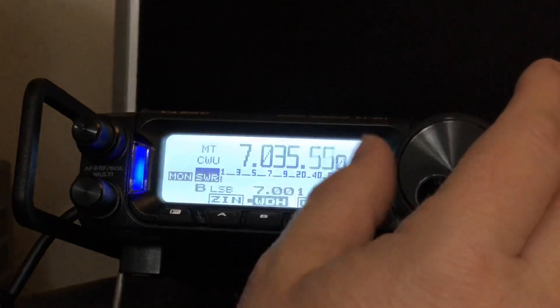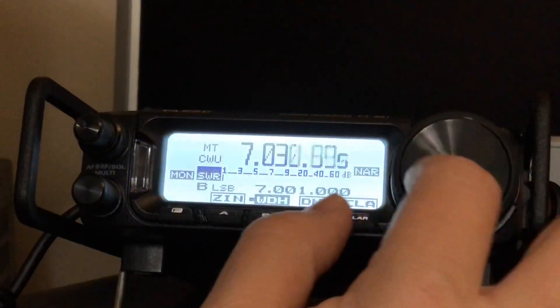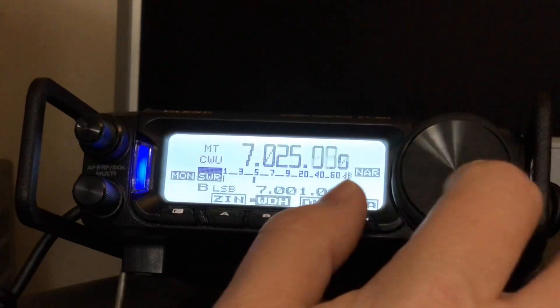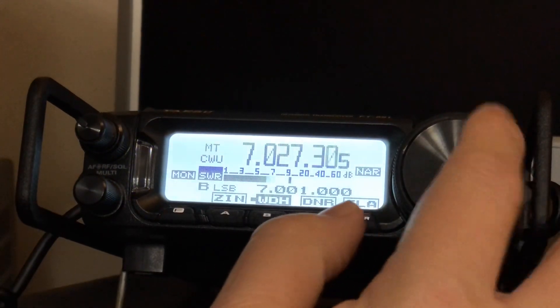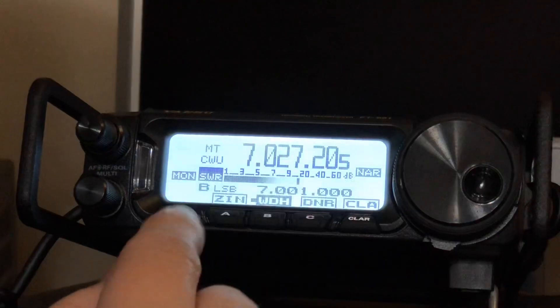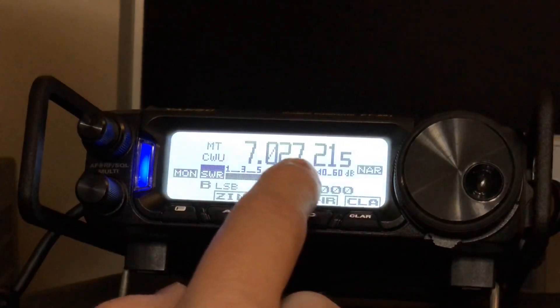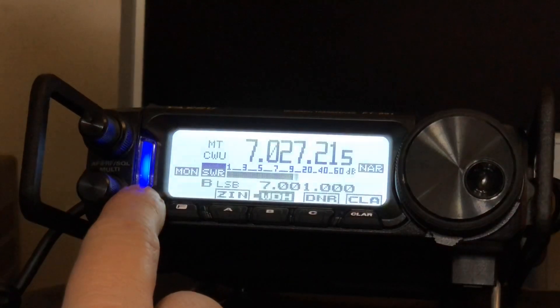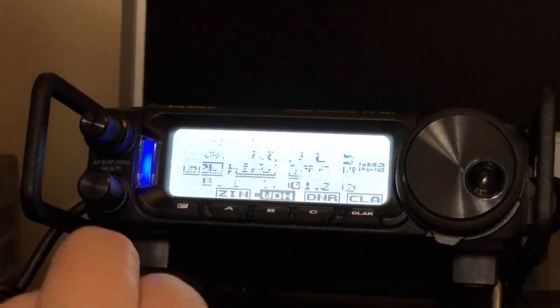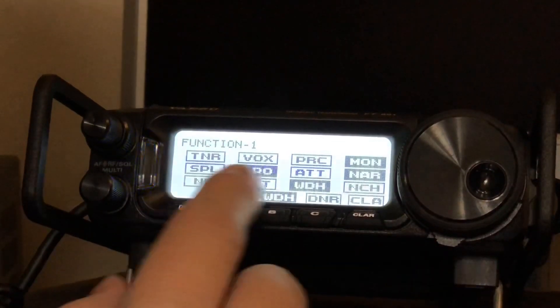Let me tune in and find the station. Wow, pretty strong station there. I'm going to press the zero-in button, which will adjust the VFO to whatever frequency it needs. Look at that light. Now I'm going to go into the function menu — I'm going to turn on intercept point optimization. With a signal that strong I do not need an RF amplifier.